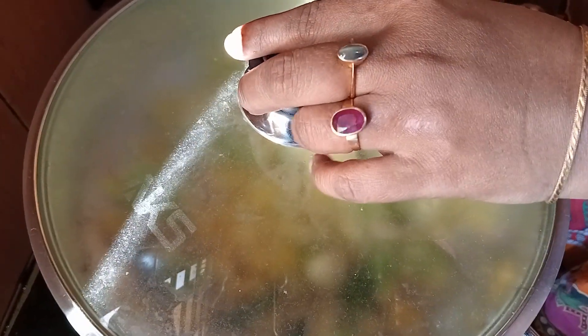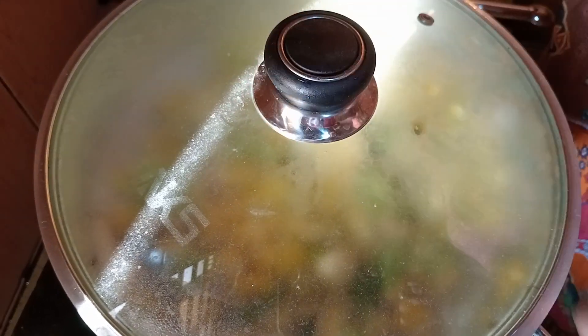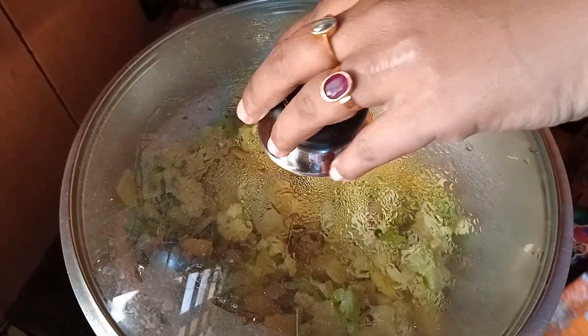Now we'll put the rice in for 10 minutes. We'll put the rice on the rice.